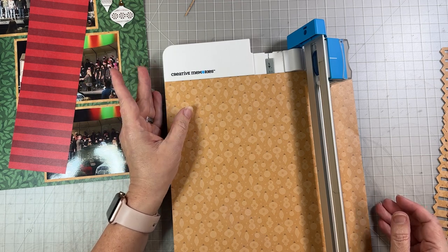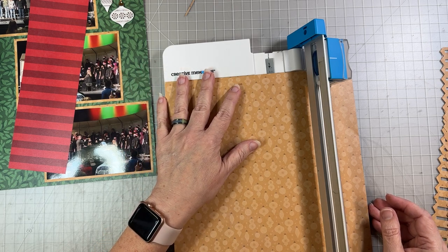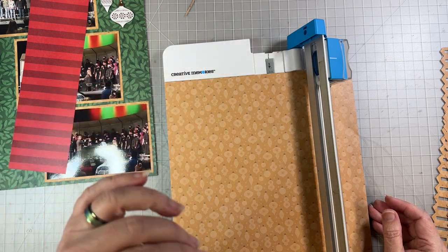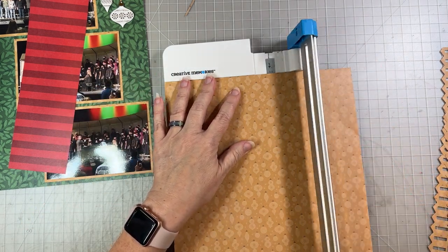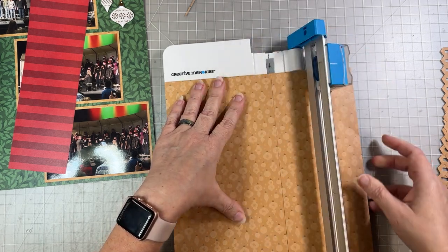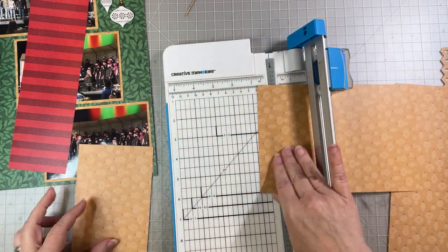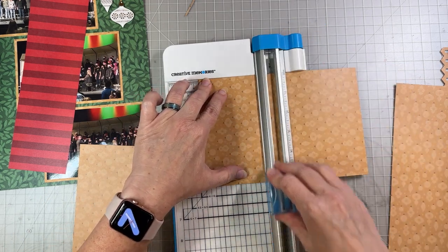You could do six inches if you want, depending on what kind of pictures you have. I decided to do five and a half because my pictures lately have been the digital size, which are four by 5.3 — and that's going to work just fine. You could do four by six if you want. We're actually going to do three and three-quarters by six so that we can put three photos up and down on our page. So three and three-quarters by five and a half or six — that's up to you depending on what pictures you have.